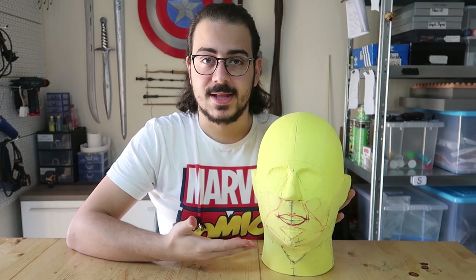If you follow my Instagram account you'd know why I had that mess at the beginning of the video. I think it would be pretty difficult to design a helmet on my own head, so I made my own head form.